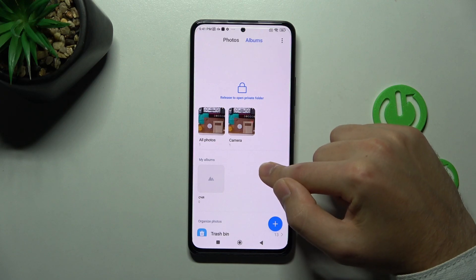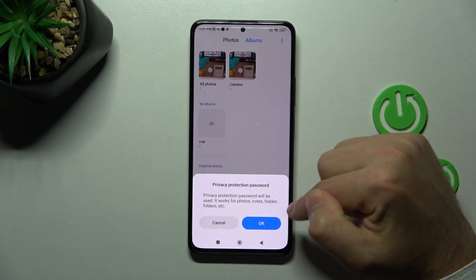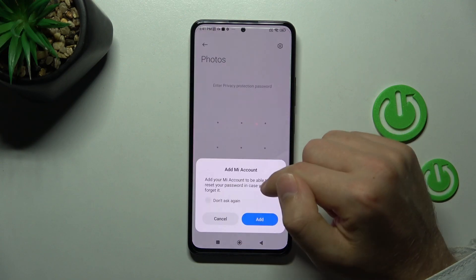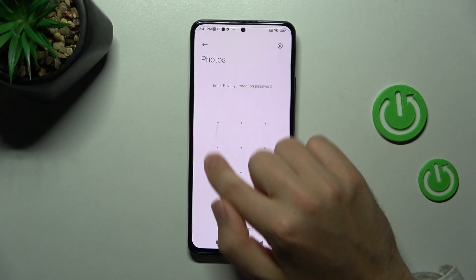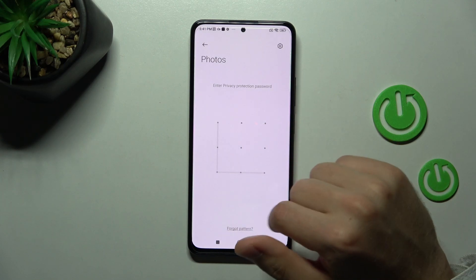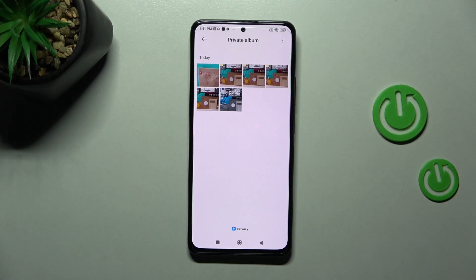Now we get information that we need to unlock the private folder. Enter the privacy protection password and tap OK. Go back, enter our privacy protection password, and here we have all our private photos in this album.